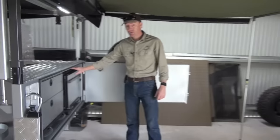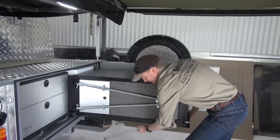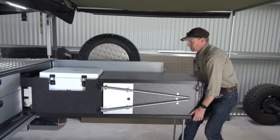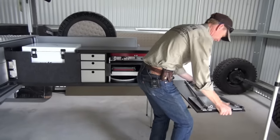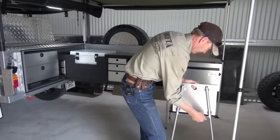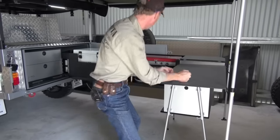On the back here we've got the fridge box kitchen. These are becoming fairly popular now. We can put a fridge in here and I'll show you that. Pull the kitchen out halfway, get the legs down, and just pull the kitchen out like that. I'll quickly set it up. And that's it there.